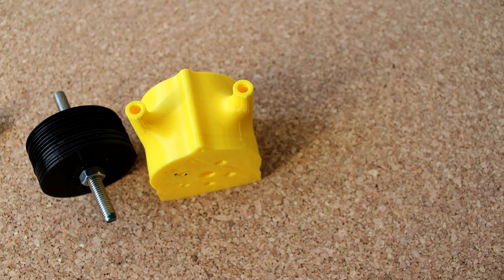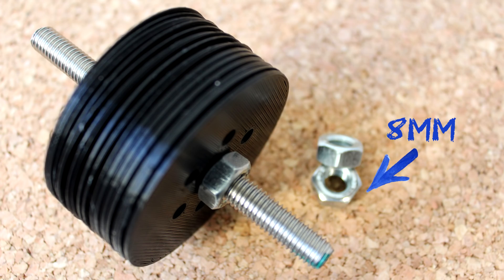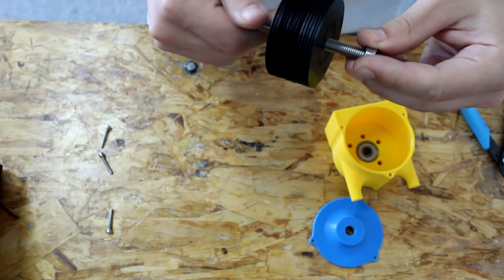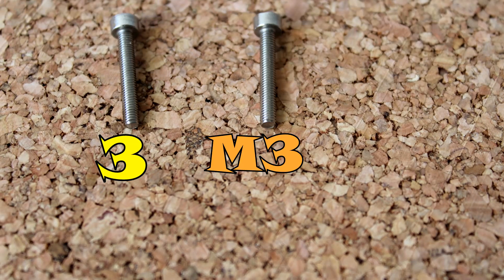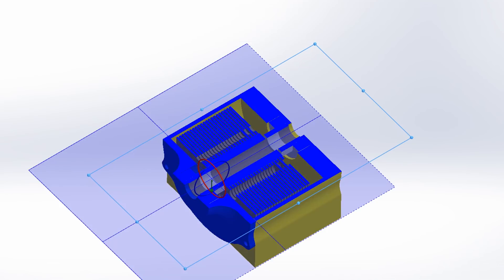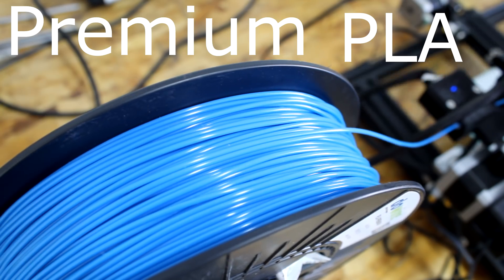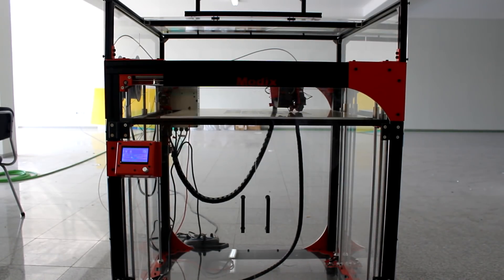Once I had all the necessary parts printed in PLA, I started assembling everything. As a shaft, I used an 8mm threaded rod, and to tighten everything together, I used corresponding 8mm nuts. I started by inserting the ball bearings in both the lid and the casing, then threaded all the discs onto the shaft, tightening everything with nuts. I then threaded the pre-existing holes on the casing to fix the lid using 3 M3 screws with 2cm of length. To print the parts I used premium PLA and two different printers: the widely known Creality CR10, and the less known but also great Modix Big 60 — but you can use virtually any FDM printer.